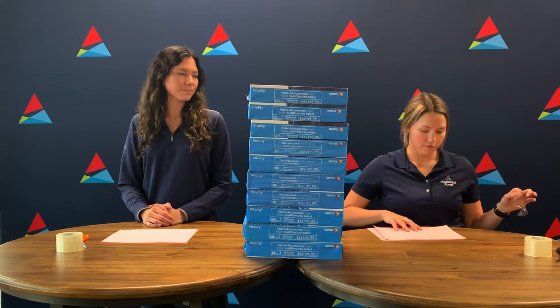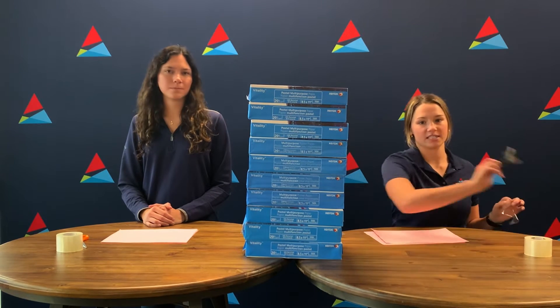For this project you will need 12 inches of tape, four sheets of paper, and a pair of scissors.